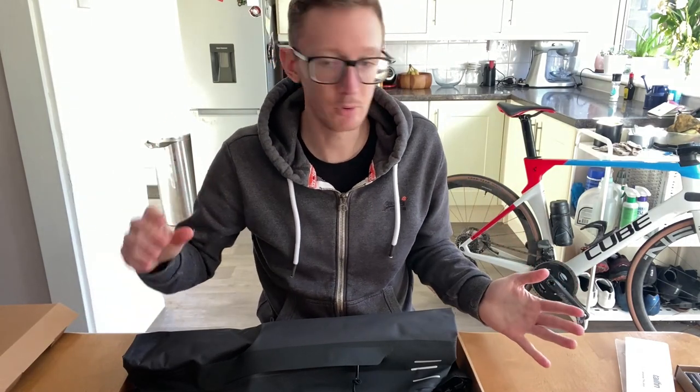Now all there's left to do is get it all assembled, get it on the bike, and see what it looks like.